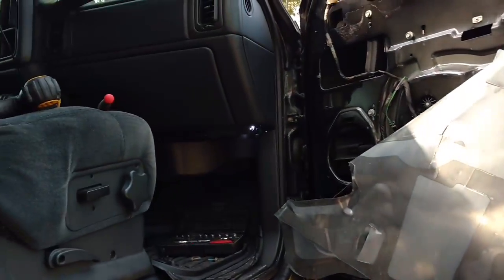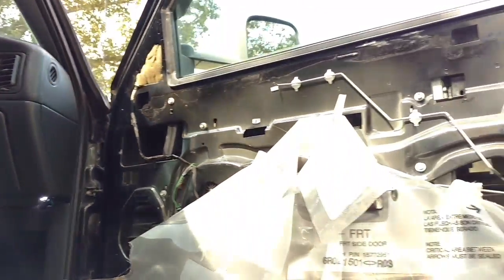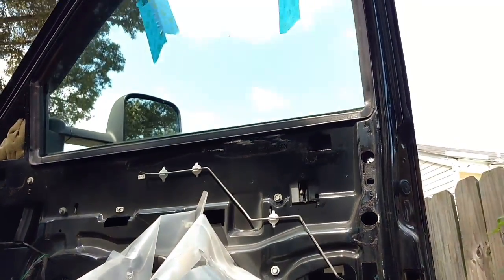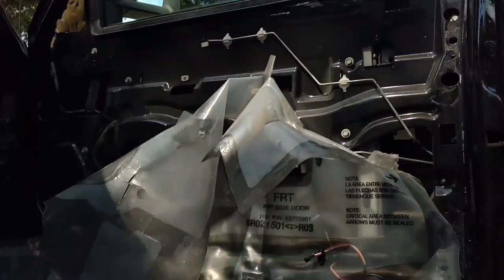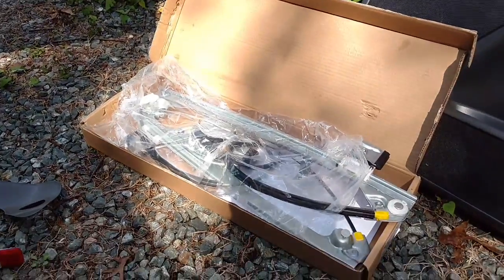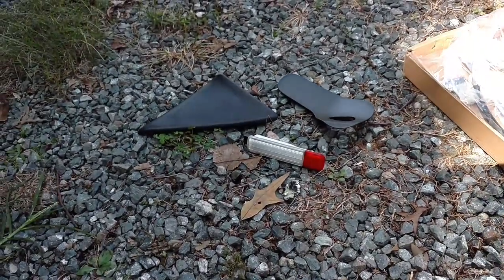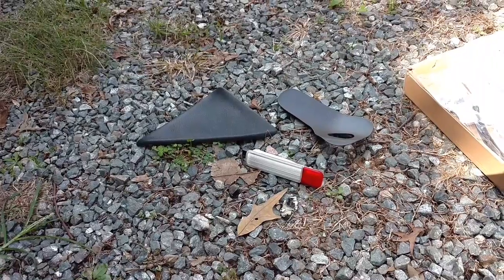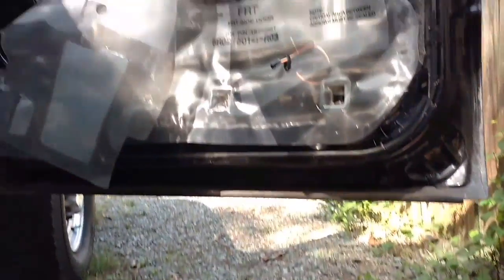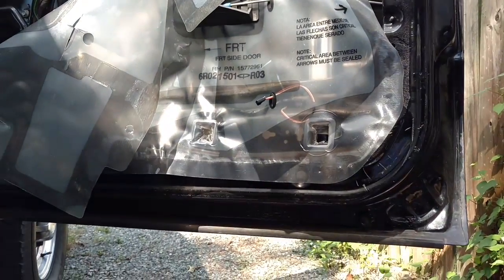This should go for the majority of Silverados between like 99 and 2007. I kind of got ahead of myself and started without turning the camera on. I'm missing football because of this, so I'm trying to hurry. It is a beautiful day outside, so I got that going for me.